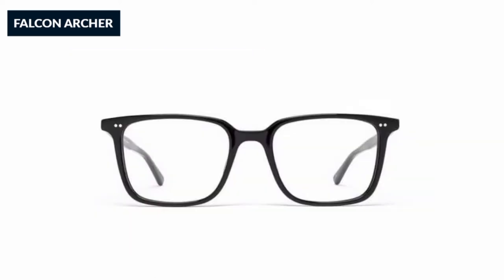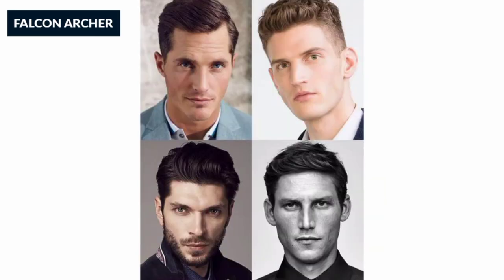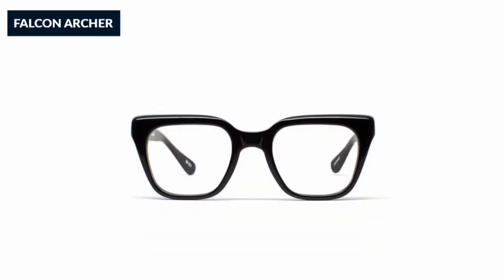You can show your face shape with rectangular frames. It's structured and polished. The square frame has tall lenses — it's the perfect shape.